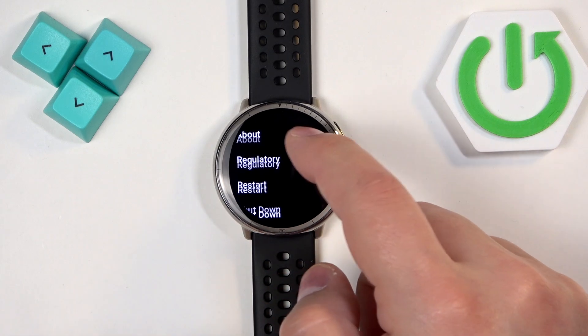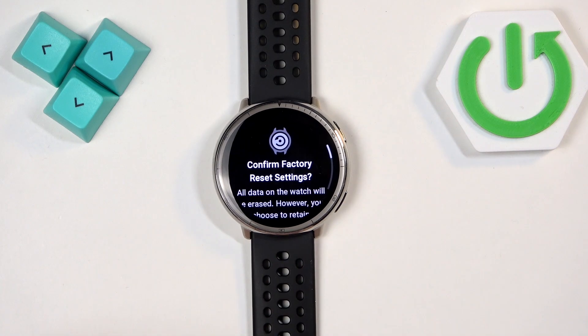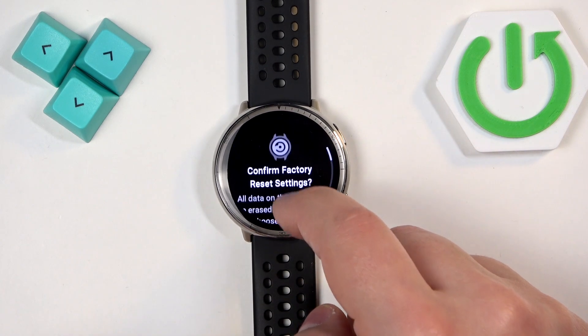In the System menu, look for the option called Factory Reset — it will be at the bottom of the menu. Tap on it, and here scroll down and as you can see we have some options.